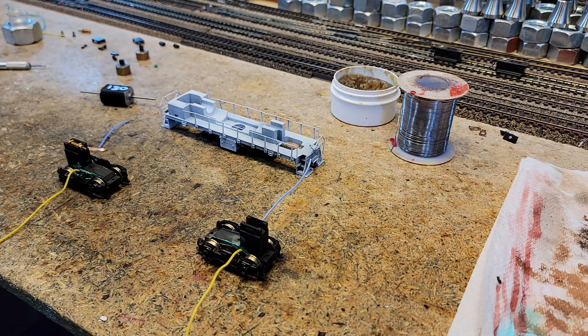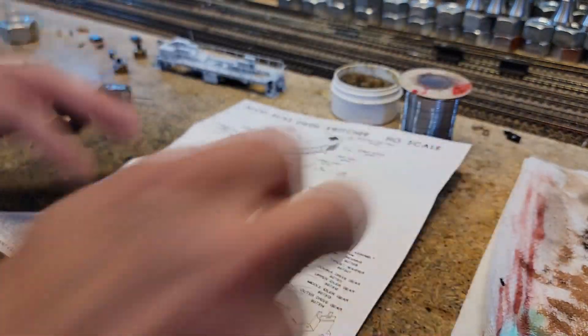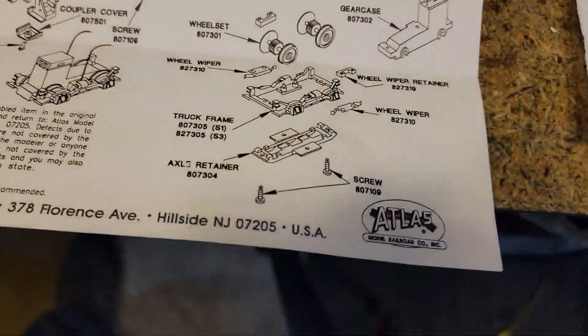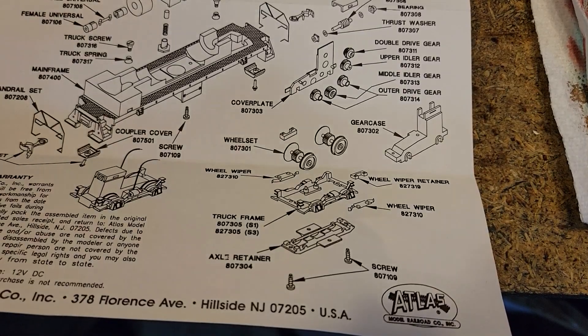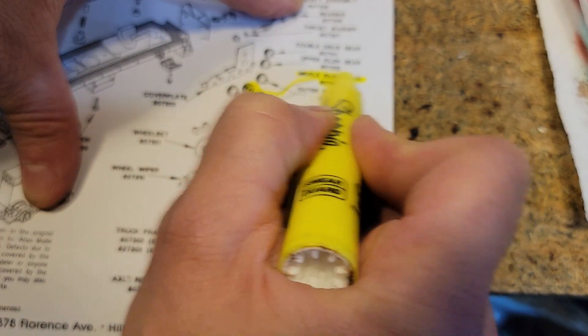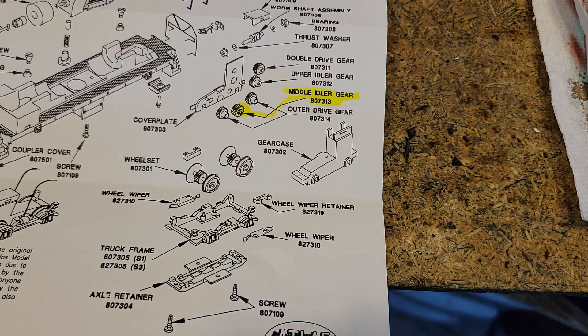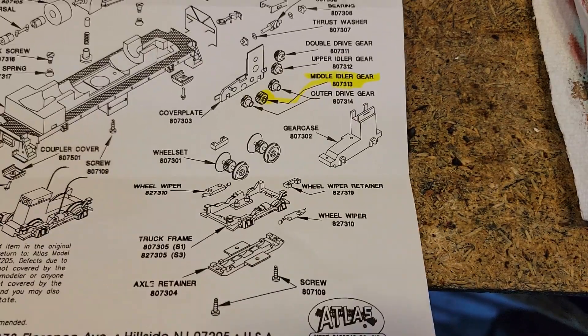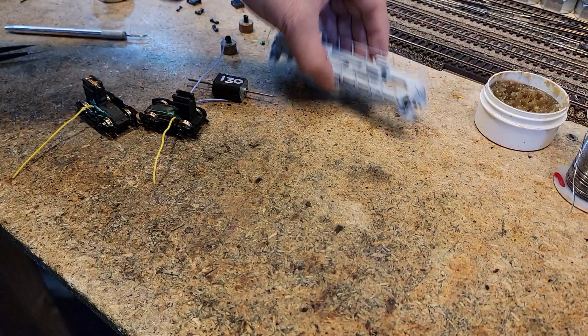This thing did not have any wipers in it. Not only that, it was missing a gear — a 17 tooth gear — which we don't have. Fortunately when we sell this, we've got the instructions here and the gear in question is a middle idler with a part number. The trucks will still work; it'll just be that one axle will not be powered. Whoever buys this can possibly get that part. Otherwise it's going to run pretty good. Somebody's going to get a decent locomotive with a brand new motor and it'll be kind of DCC ready.